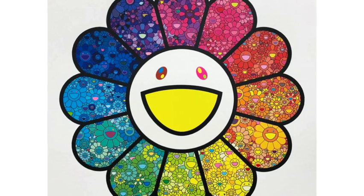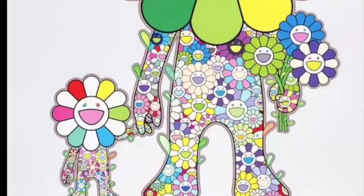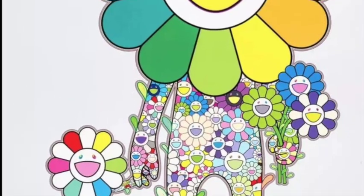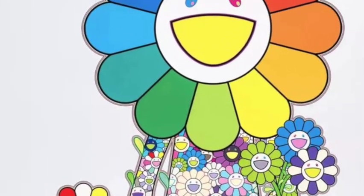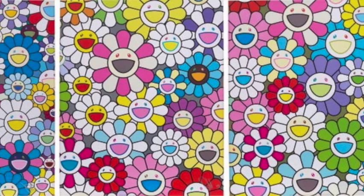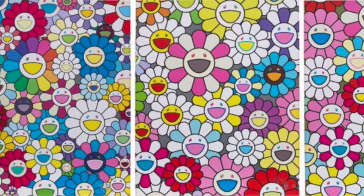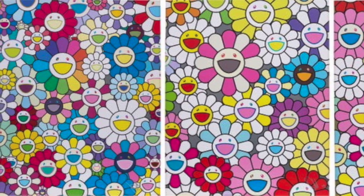He has become popular and well known for his superflat drawings, paintings, and sculptures of smiling flowers and characters that he has created. Murakami is also not afraid to try new things. He has created many paintings, sculptures, as well as digital art.